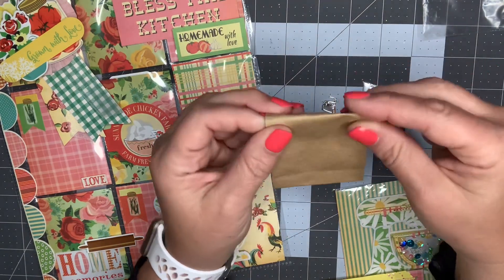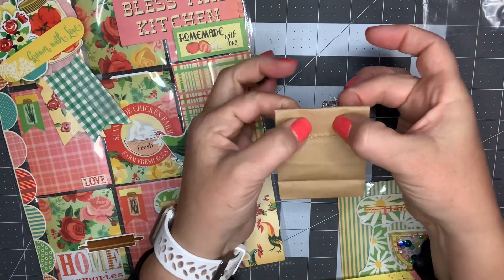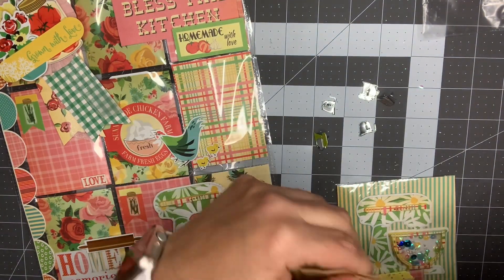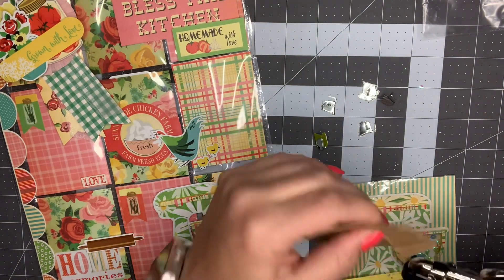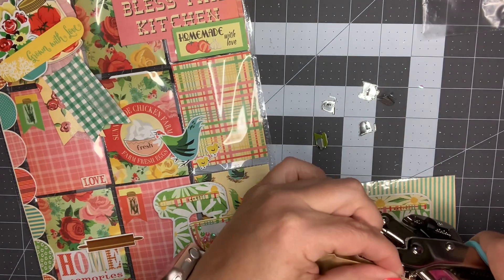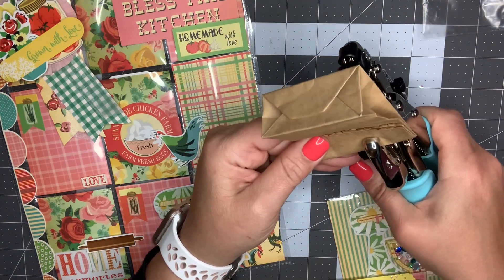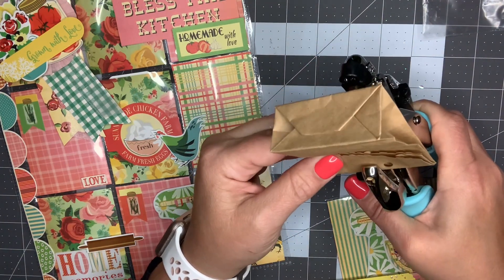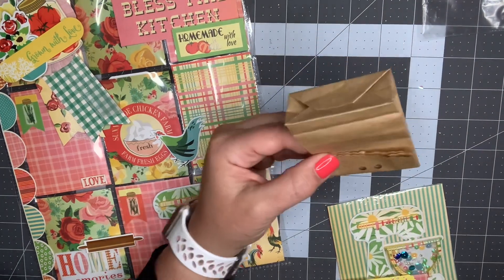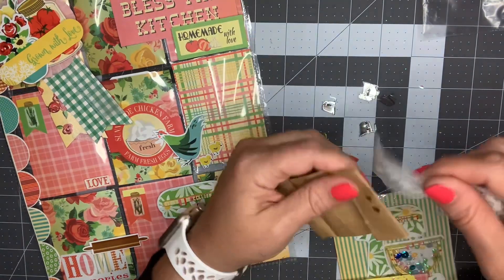So I'm going to put two holes in the bag and thread some ribbon through it. I just have my little We Are Memory Keeper tool - this is for grommets. I'm going to do two holes like that, grab some ribbon, and just thread this through.